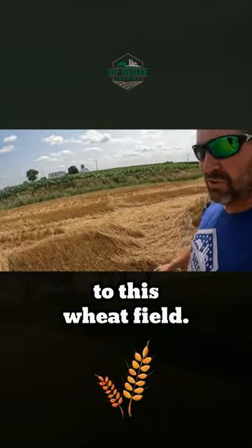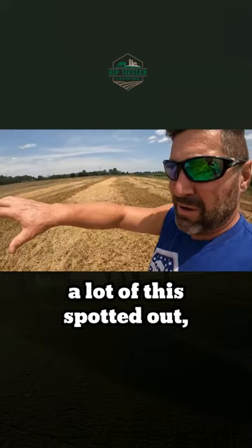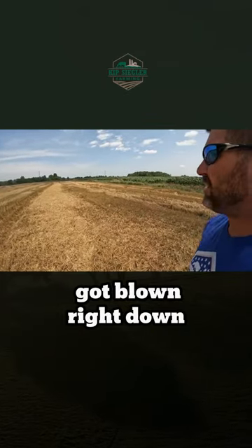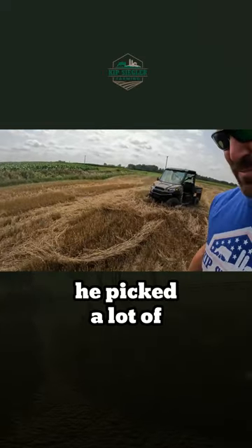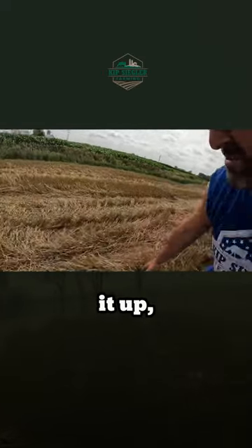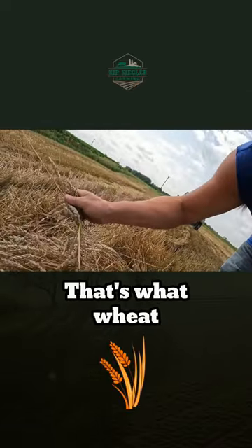Alright, made it out to this wheat field. You've seen it from when we were up in the drone — a lot of this spotted out, got blown right down with all that rain and wind. You can kind of see it. Looks like he picked a lot of it up, but yeah, that's just good crop right there on the ground. That's what wheat looks like.